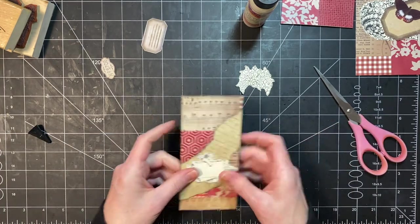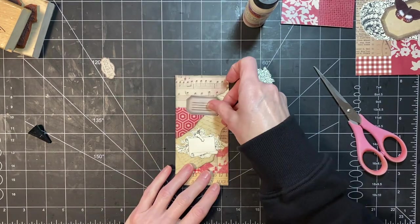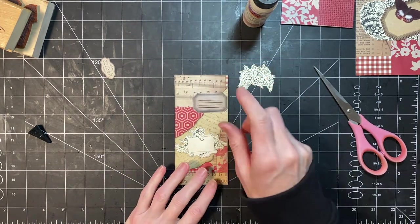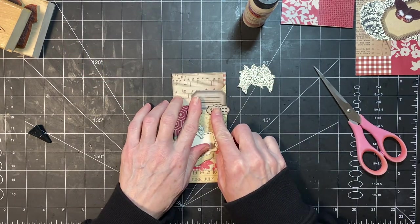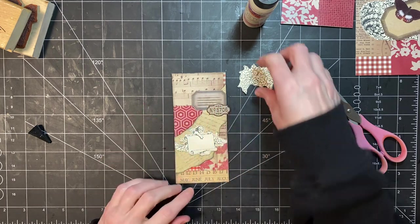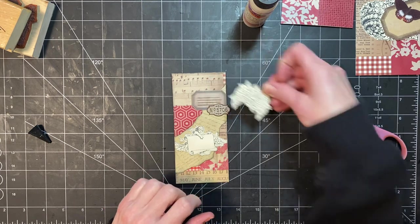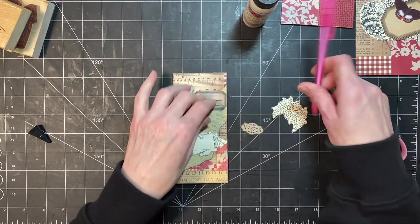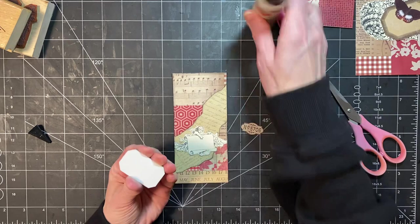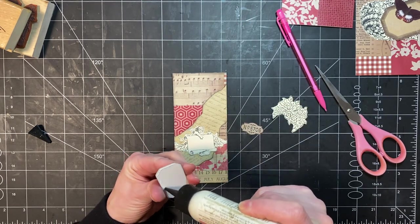And now I want to add some more stuff, so I'm going to be kind of doubling these things up and adding this up here. I think that looks fine right where it is, so I'm just going to mark this so I get it back in position — and that mark will be covered so it's fine.